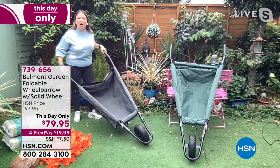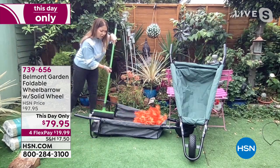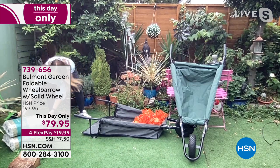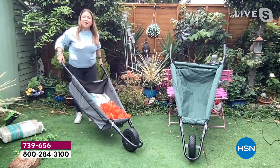The secret is this oxford canvas. You just pull down the back, and instead of having to lift things into heavy plastic or metal wheelbarrows, you can put things in at ground level. Whether you're sweeping in leaves, dragging rocks, bags of mulch, or bags of soil, you can literally push things in, do up that hook and loop enclosure, and you're good to go.